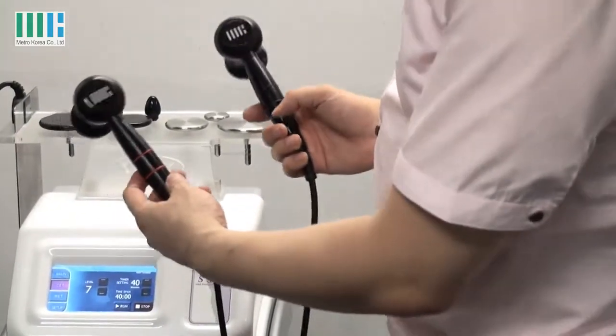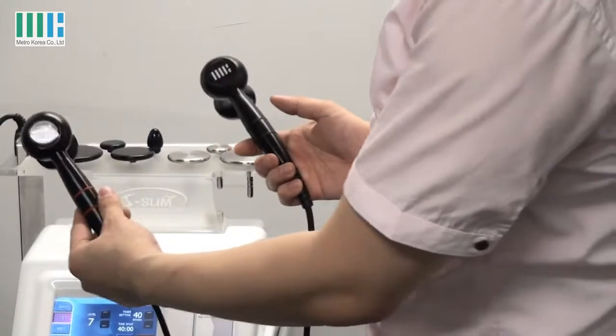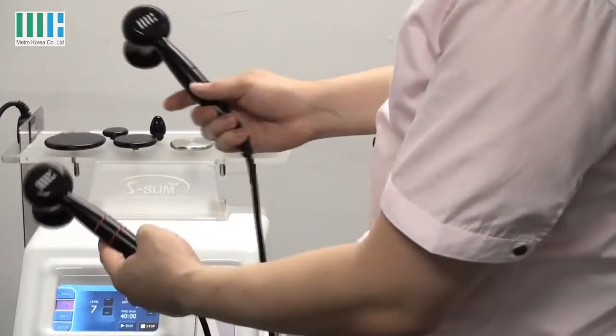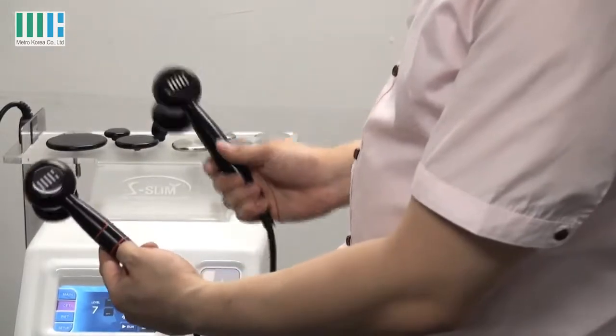We have two different types of hand piece. This red line is for CET and the black line is for RET.